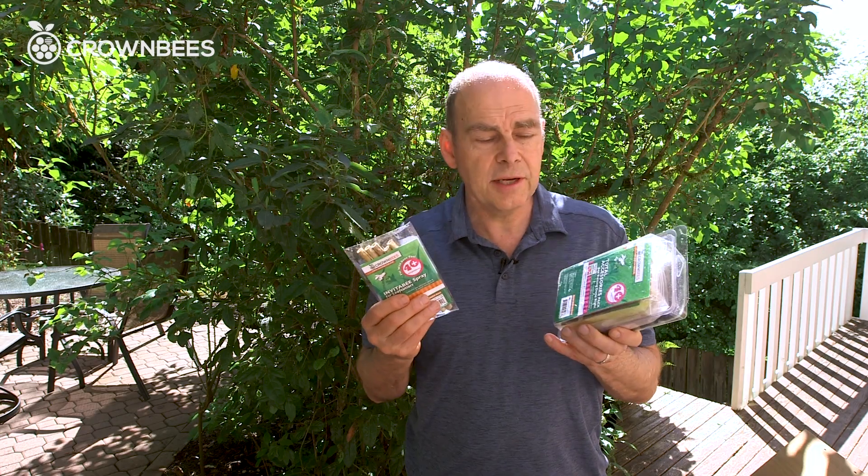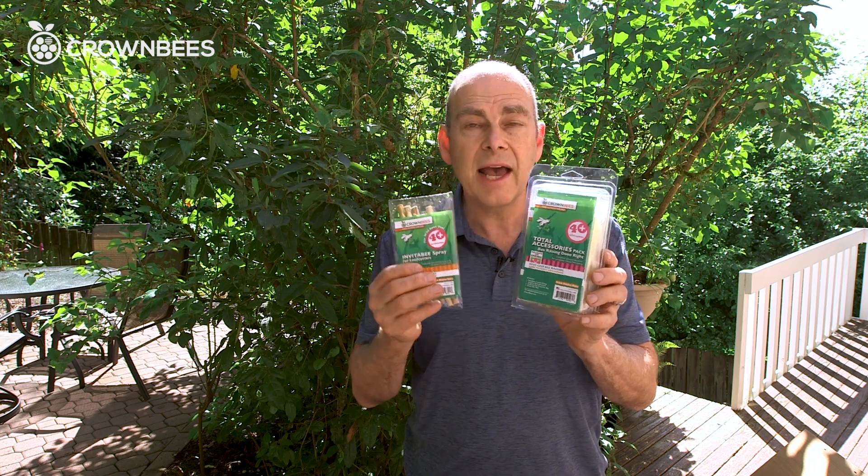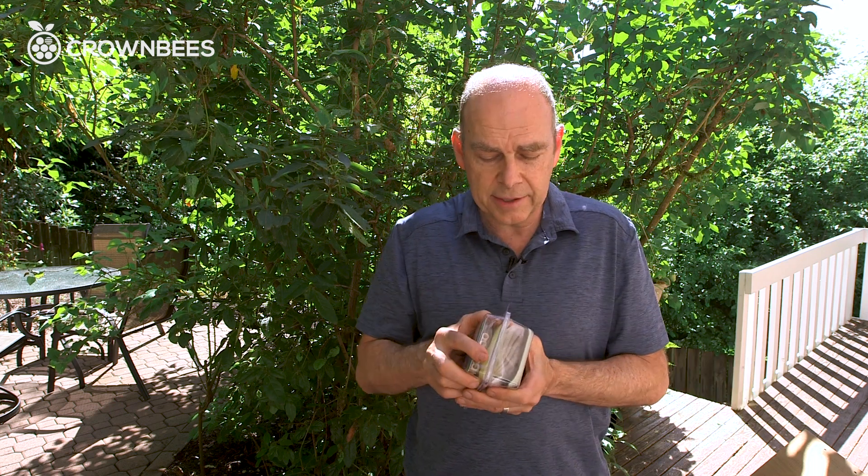The accessories included within this kit — the total accessories and then a little extra for the leafcutter bees — has everything you need. Everything we've got here is compacted in there.